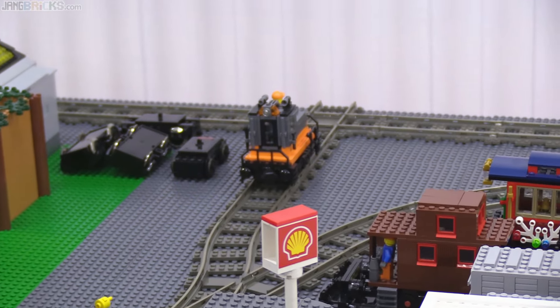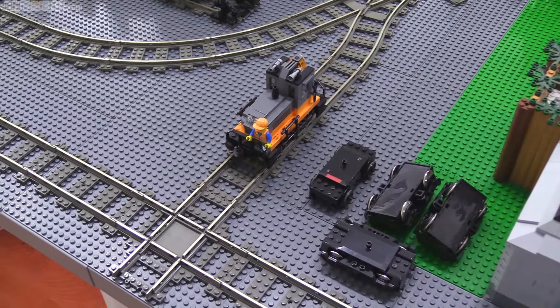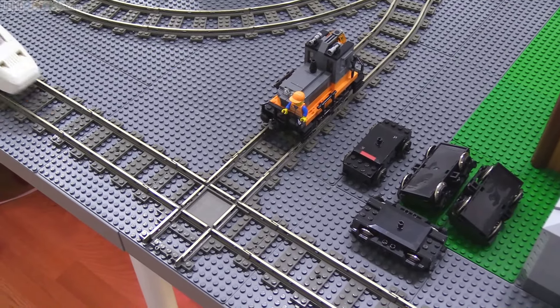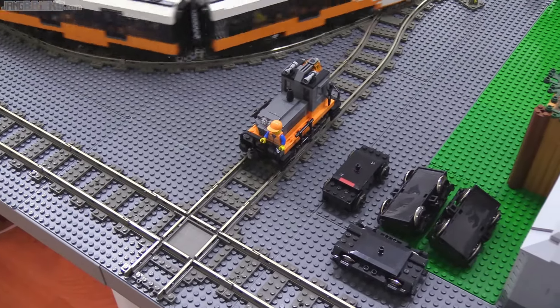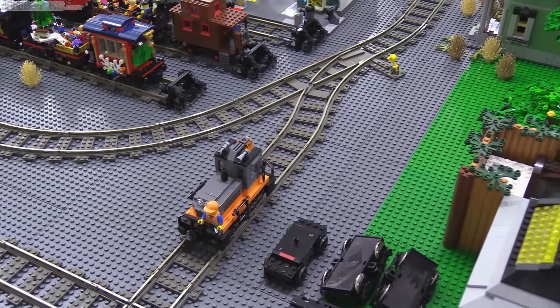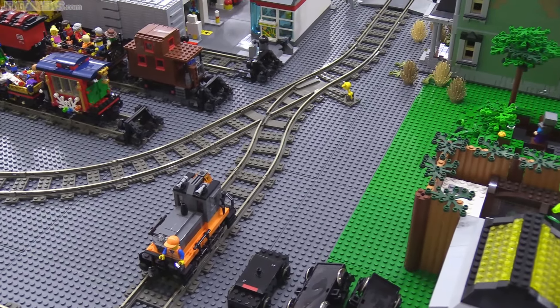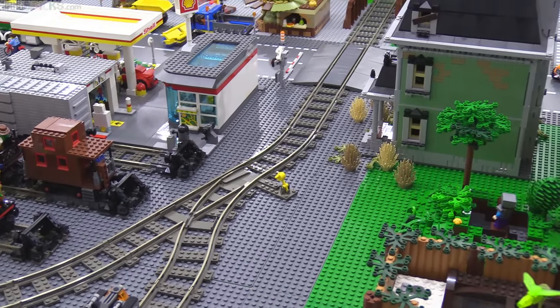I've added in this other new interesting feature — you can actually drive a train out there. It is powered track, but this is just the first time that I have ever shown with rail that there's more to the world in which Nujang City lives than just what you see here on the tables. I've done that with roads before, but never before with rail.